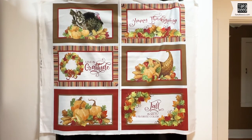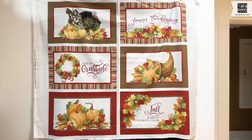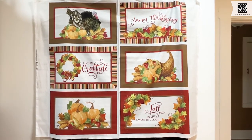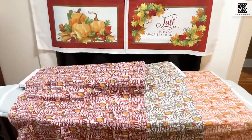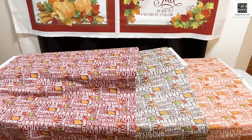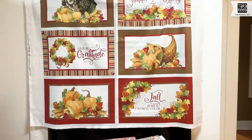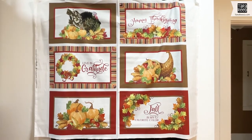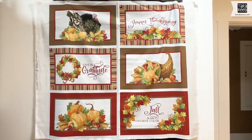This video is going to show you how to make placemats from fabric panels. This is part of a 12-month series, so there's going to be a panel with six placemats on it for each month, and also three coordinating prints. I'm going to show you how to put one of these together, including the yardage you would need from the prints to do backings, assuming you are going to make all six. Let's get started.